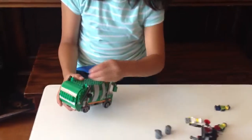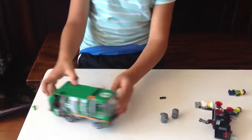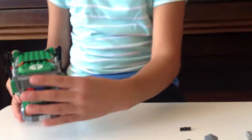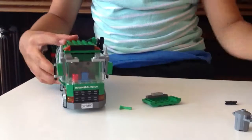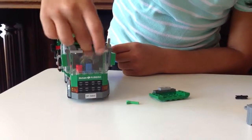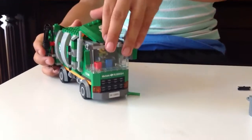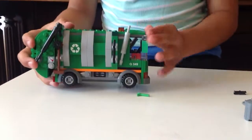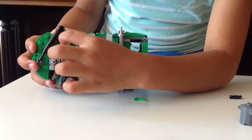This is the garbage truck, supposed to be around the city. You can take this off and set a minifig in there — you can set Grant in there, just like that, and put this back. On one side there's a little broom, and I'll tell you about this knob in a little bit. On the other side you have a shovel, and you also have the recycling side.